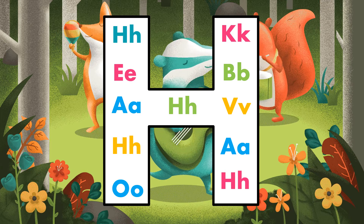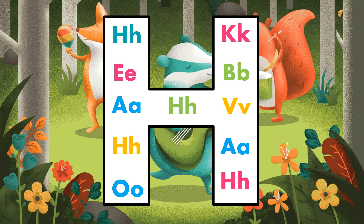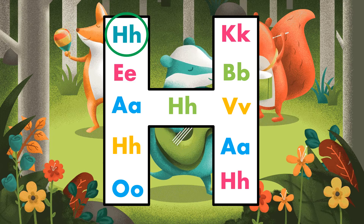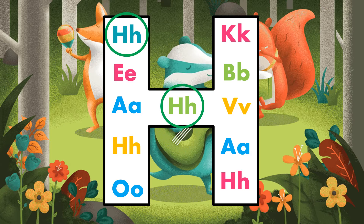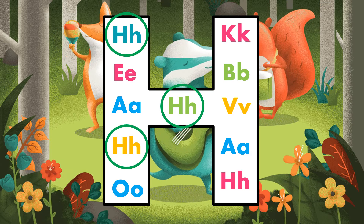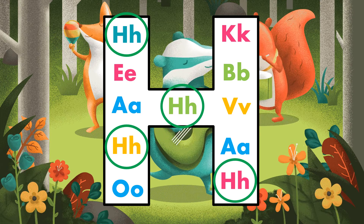Let's do some exercises. Please put a circle on all letter H that you can find inside the big letter H. Great job!